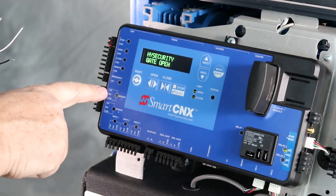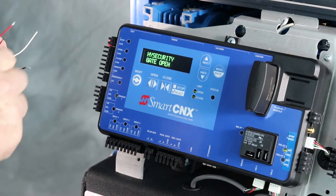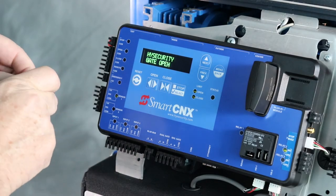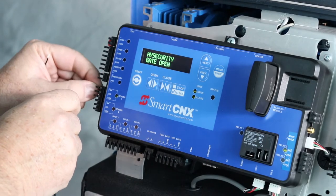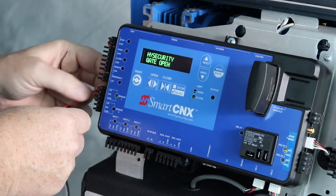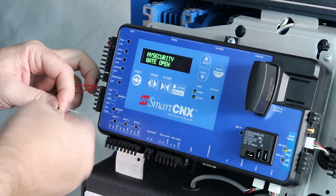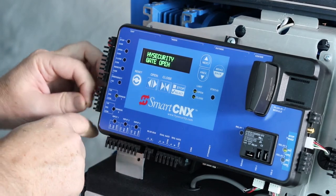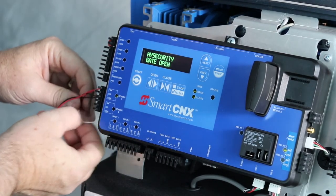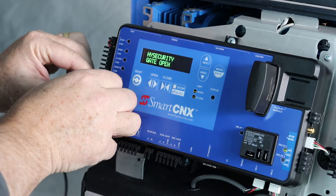My sensor input has plus 24 volts, signal, and common, so that's how I'm going to wire it up. I'm going to put both of the red wires into the plus 24 volt terminal and close that little gate. Put both the black wires into the common terminal, close that gate, and then the signal wire goes in the middle to the signal terminal. Close that gate.